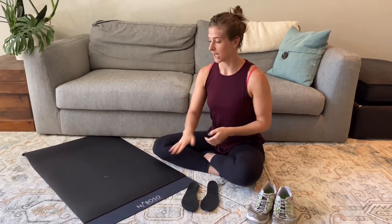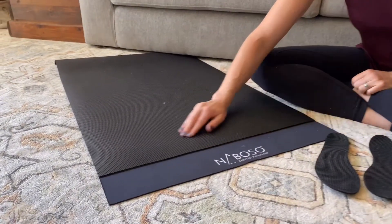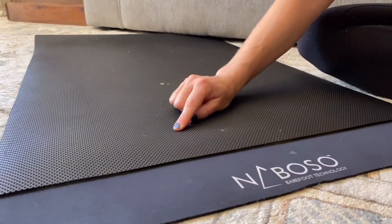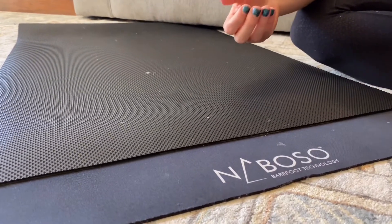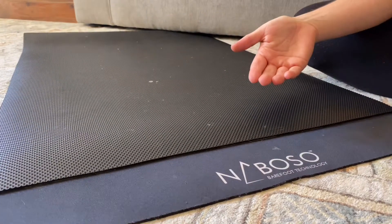Particularly in standing exercises and maybe even split kneeling with the foot that's in front. I love the Naboso products. They are really high quality. They give the perfect amount of sensory intervention without being too harsh, and it's a small enough two-point discrepancy that the nervous system actually picks up on that sensory experience. They've got great standing mats that you can put underneath the feet during standing exercises.